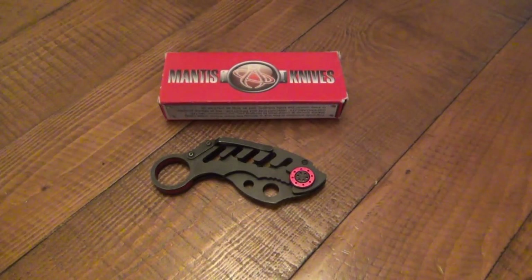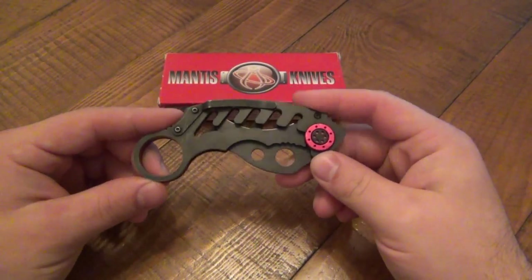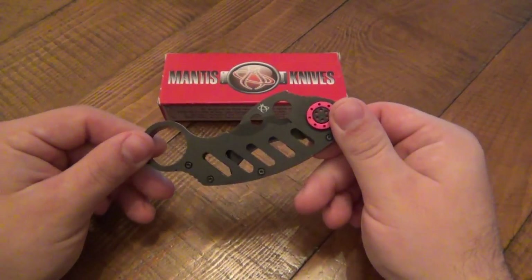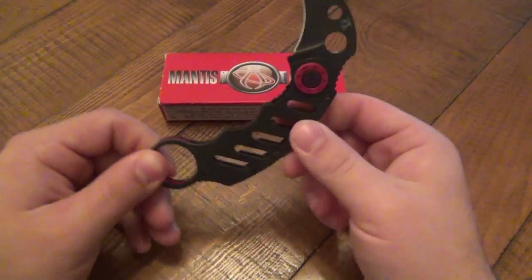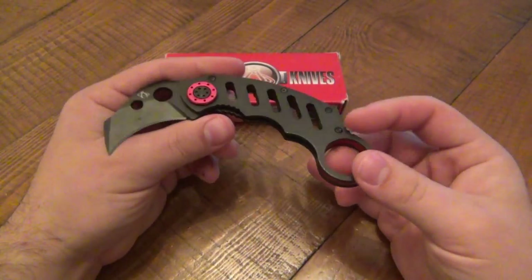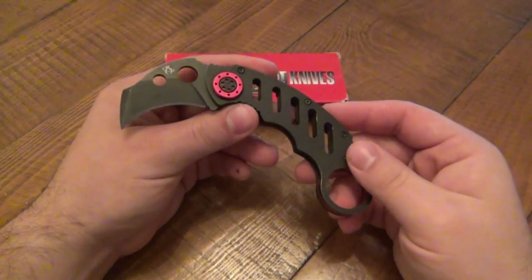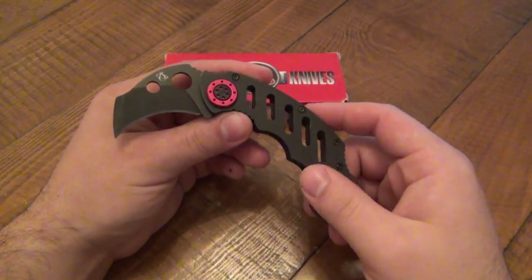Hey, what's going on guys. I want to do a review on this Mantis MK1 Karambit. Interesting knife — right out of the gate, I don't like it. There are a lot of reasons why I don't like it. I do like karambits, I'm a big fan of karambits, and there are definitely some things this knife has going for it, but there are certainly enough things that dissuade me personally from picking this one over others.